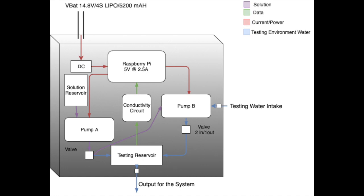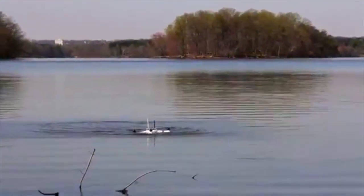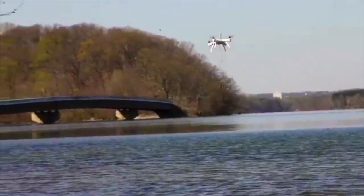All that you need to get started is basic drone flying skills. All you have to do is fly the drone to the desired location, just like you see here, and land it in the water. Once in the water, you press a button on the controller, and the sensor module will take care of the rest, simultaneously sending the correct data back to you.